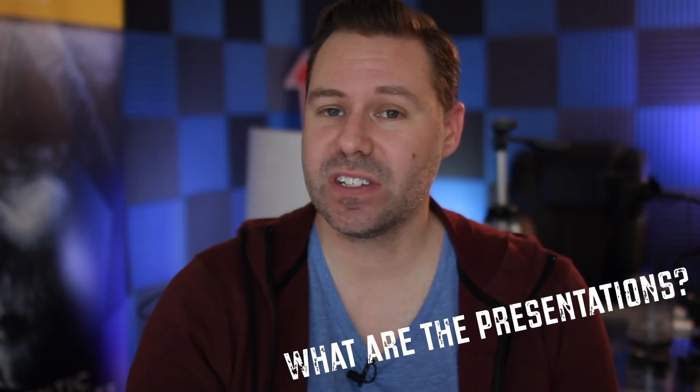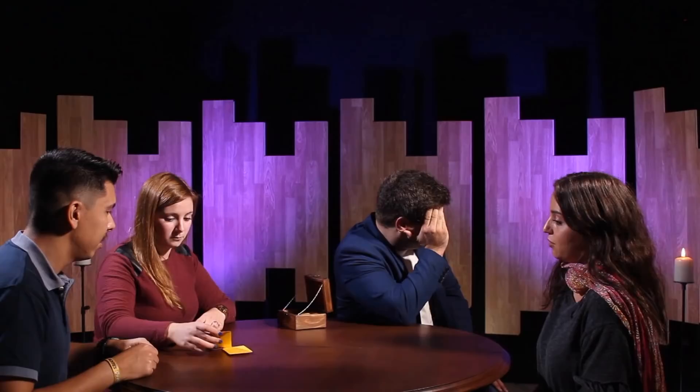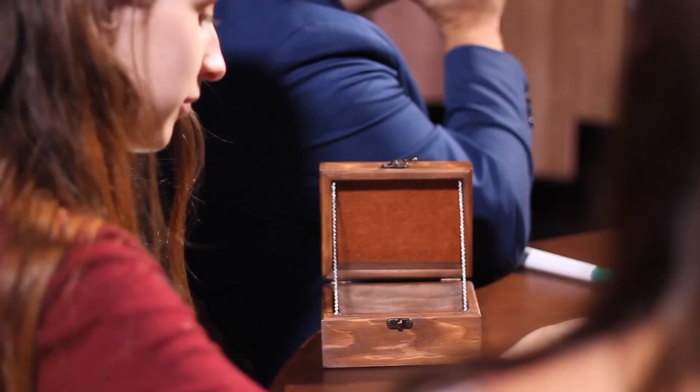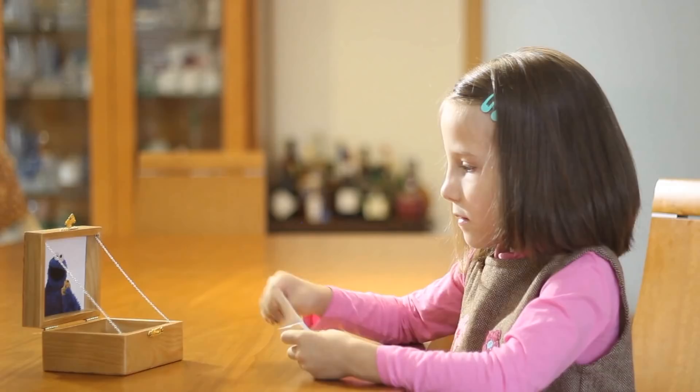First, you get the signed card version — someone takes a card, signs it, deals the cards, and finds that card. There's also a version with a named card where they name any card and you perform the effect. There's also an effect with objects — you borrow objects, put them in envelopes, drop them one at a time into the box, and if the box closes you can tell them which object they thought of. There's also a version with words — he does it with emotions. You write the name of things on cards and reveal the emotion. This would be a great living-dead test. Those cards are an additional purchase, about $25, but they're erasable and the gimmick is included.